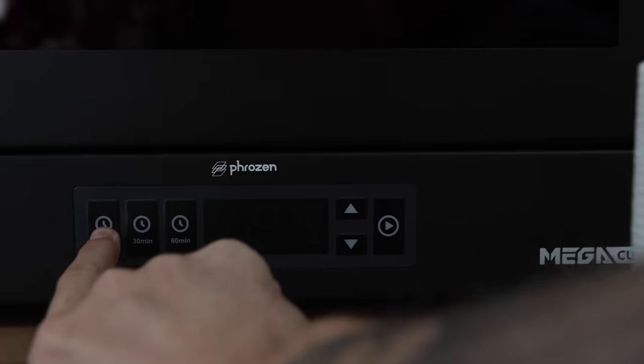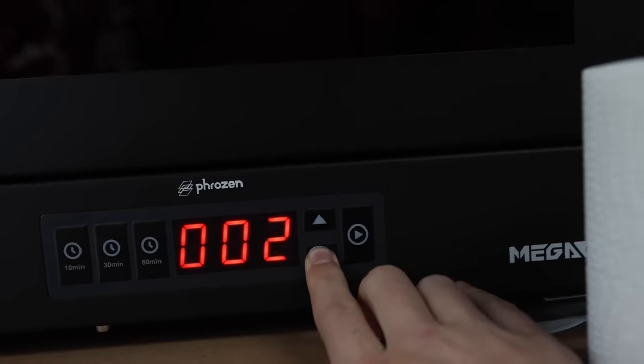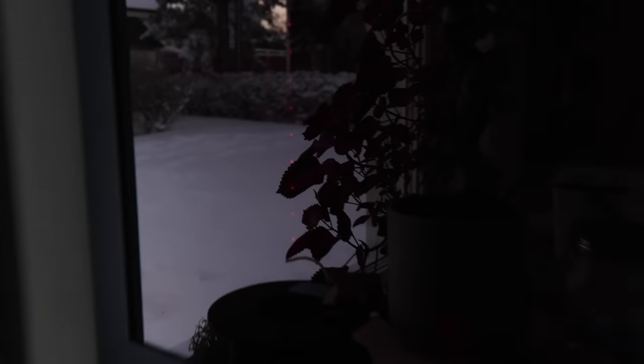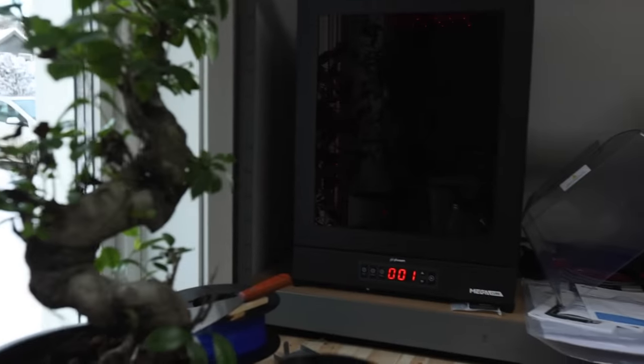For bigger prints — like the Gargant — I used the larger Phrozen curing station. It's a dream: just press a button and it starts curing and spinning around, making sure all sides of the print are well cured. You can select how long you want it to run. With my old homemade setup I'd always forget the lamp on for like two days, but now I don't have to worry about any of that.